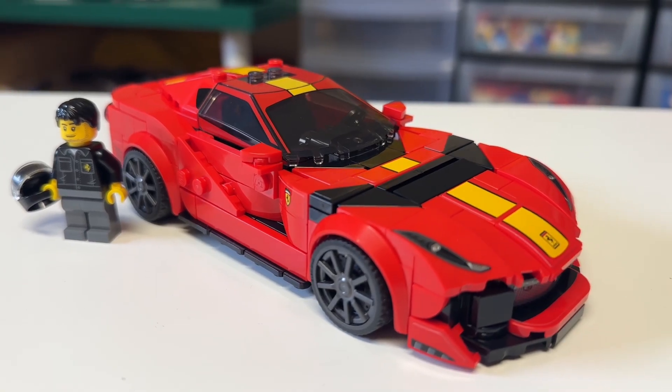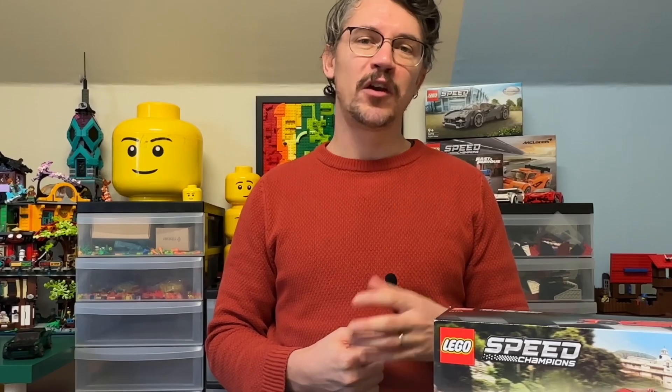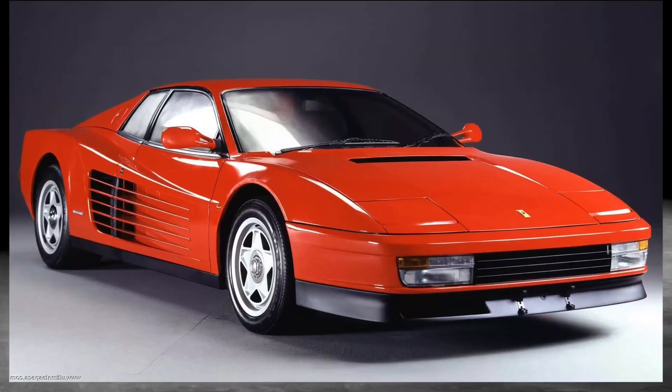Like many, I was a little bit underwhelmed when they announced yet another Ferrari for the Speed Champions line, and not only that, but not an iconic one — like so many fans are asking for. Where's the F50? Or the Testarossa?